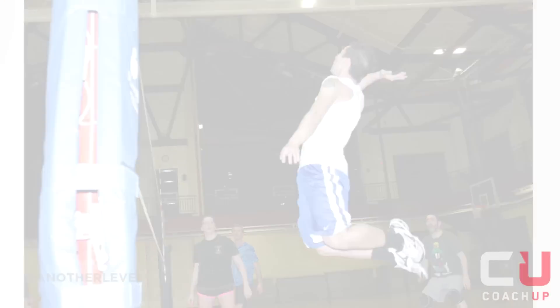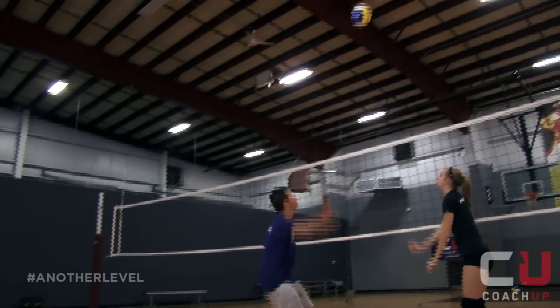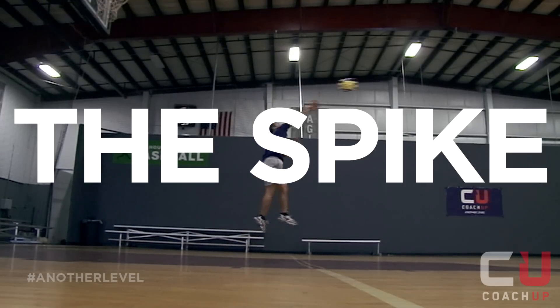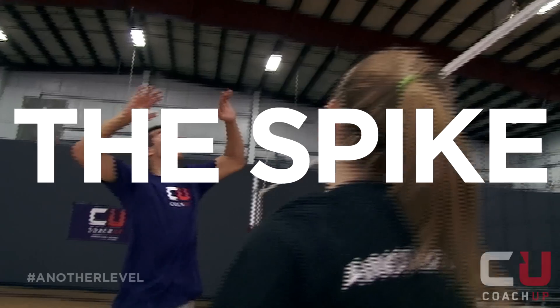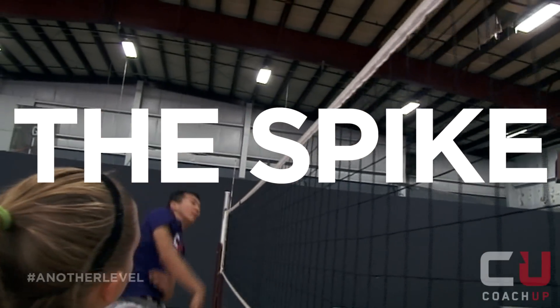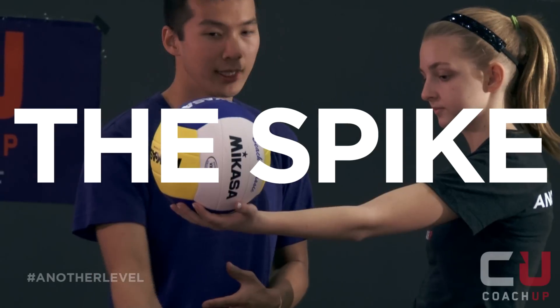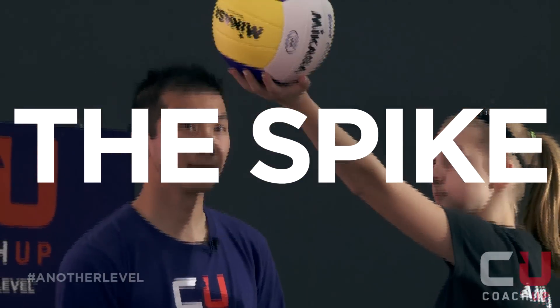Hi, I'm Lokton Yao, former collegiate volleyball player and CoachUp Coach. And this is the spike. The spike is a powerful way to score and also a method to intimidate the other team. The important thing for spiking is having a good approach.